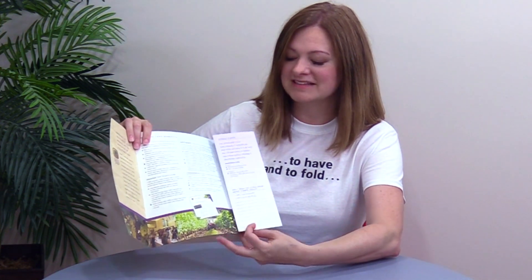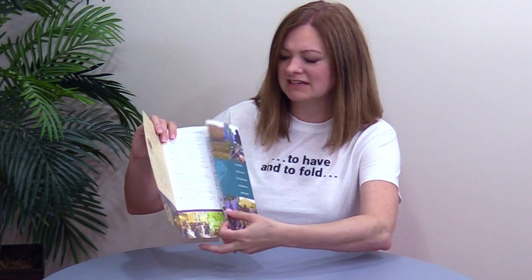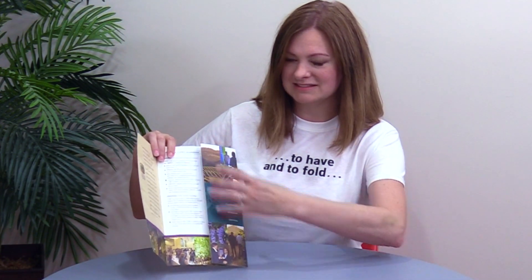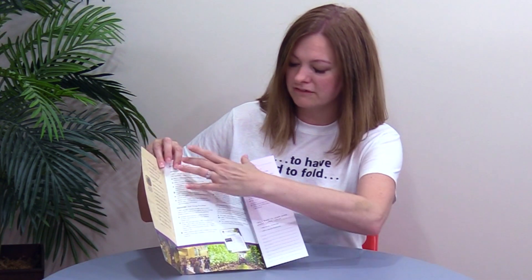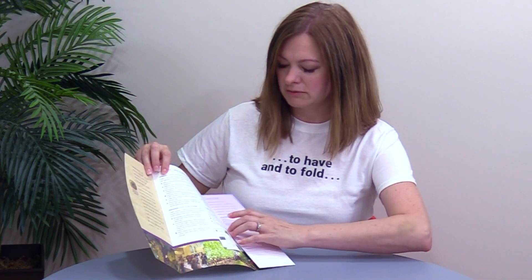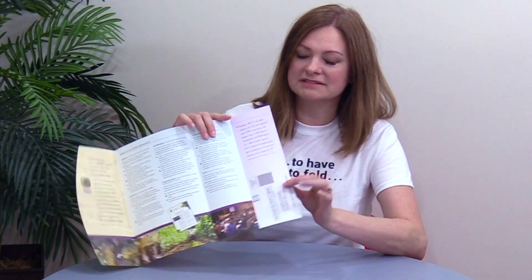When you open it, you realize that it's actually an asymmetrical roll fold. So this is a four-panel piece — this panel opens out and opens out again. You get this interesting area of emphasis, almost like a sidebar over here, and then you also have a lot of real estate in here for larger amounts of information.